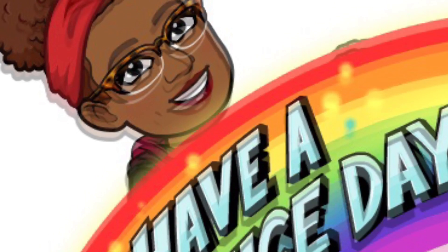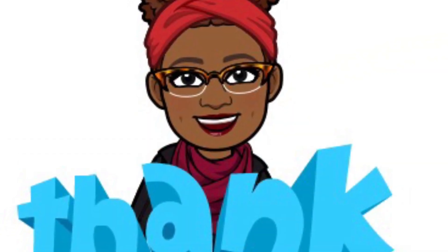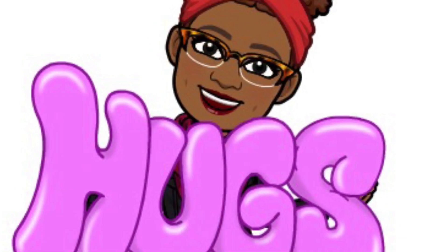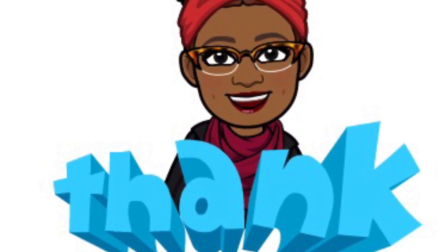Well guys, this is the conclusion of how I acclimate my plants and seedlings out to the outside environment. I hope I've taught you something you can use with your gardening. Have a great day. Thanks for watching. Bye now.